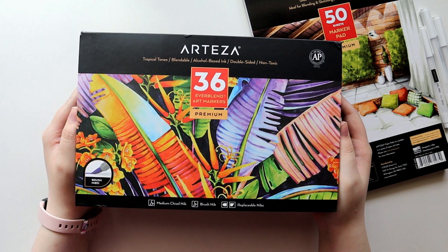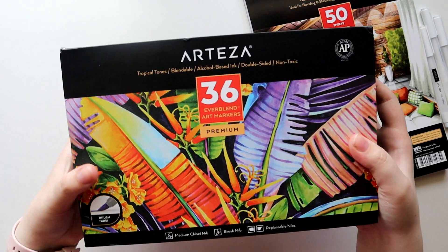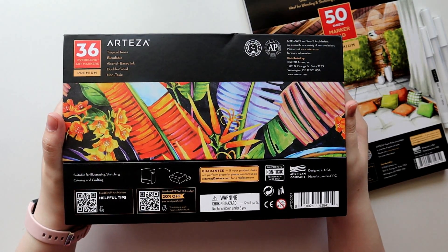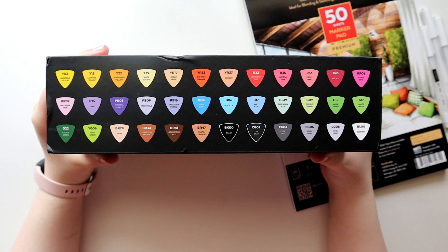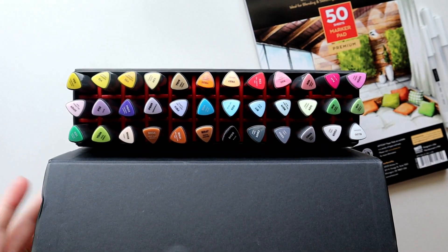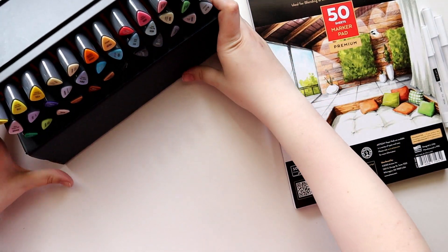Last but certainly not least is this beautiful set of 36 brush markers. I've gotten several sets of alcohol markers from Arteza in the past, all of which were bullet nib and chisel nibs, and I'm genuinely such a huge fan of the quality of the markers and working with them as a whole. I cannot stress enough how much their markers really genuinely blew me away when I first tried them.